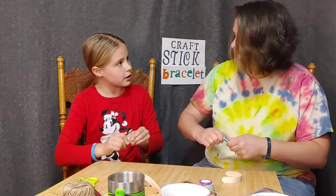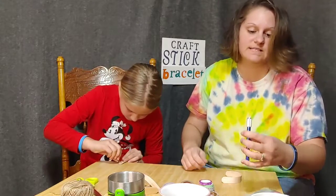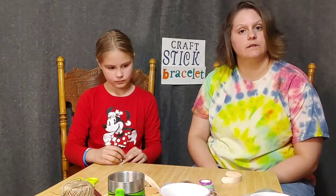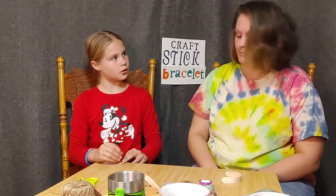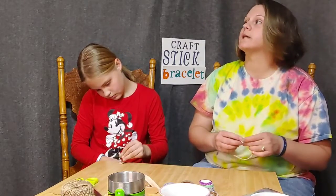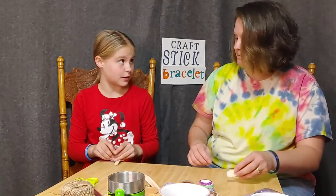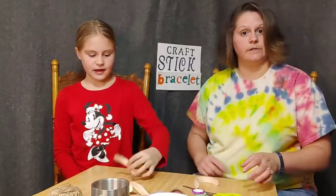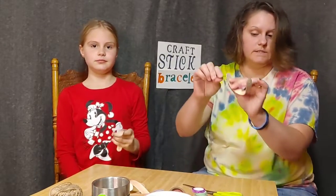Did you know we have a veterans parade today? The school had a veterans parade and they had to wear red, white, and blue, because tomorrow — the 11th — is Veterans Day. So thank you all for your service and we appreciate it. I've got a couple cousins who were in the Air Force. All right, so we used our little drill bit and drilled holes in the bottom of each bracelet on each side, see these holes, so we can make a clasp-type deal with some of our string.